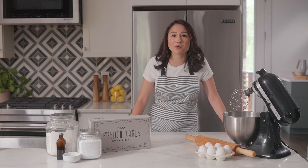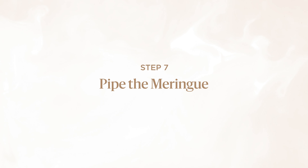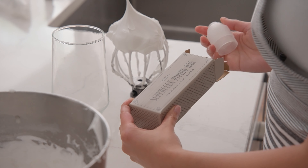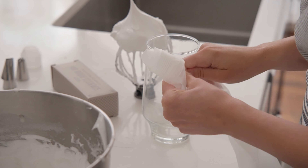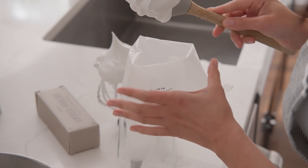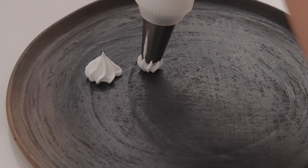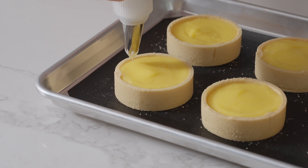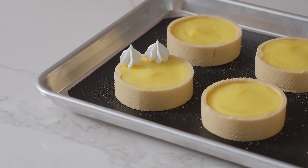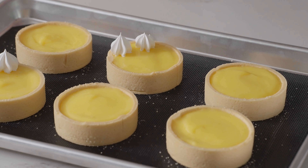If the texture appears spongy when piped, simply return it to the mixer and whisk until smooth. Next, get your piping bag ready — secure the coupler and a nozzle onto the piping bag. For easy filling, place the piping bag in a drinking glass and fold the bag over the rim. Now let's get decorating! Let your creativity shine and have fun with your tarts. Use the silky smooth meringue to add your own unique touch, whether it's simple dollops or an intricate design. Don't forget to add extra flair with toppings like fruit, edible flowers, colorful candy, or crunchy roasted nuts.